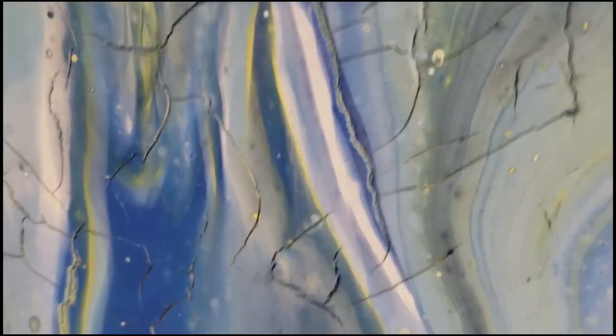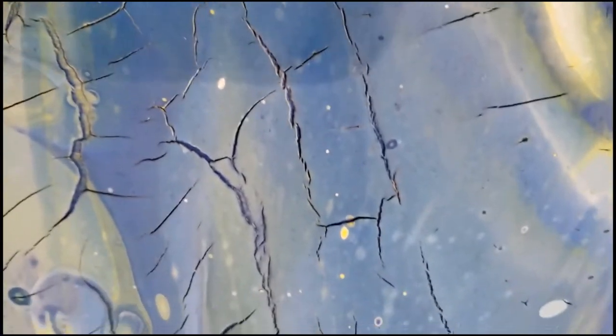Hi, hello, and welcome. My name is Laci, and this week I'm furthering my investigation into fluid painting — specifically, why did my painting crack?